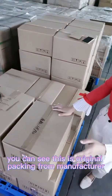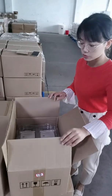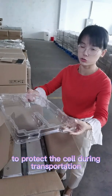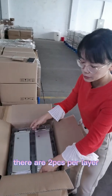Here you can see this is the original packing from the manufacturer. Opening the box, each cell has a plastic cover to protect it, which keeps it very safe during transportation. There are two pieces per layer.